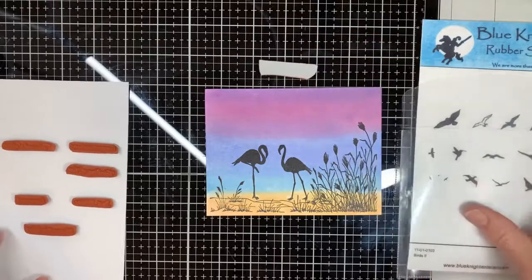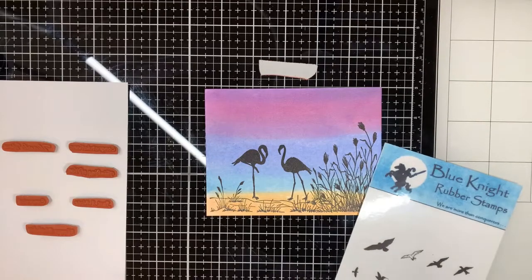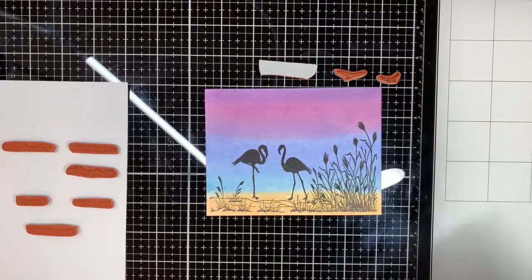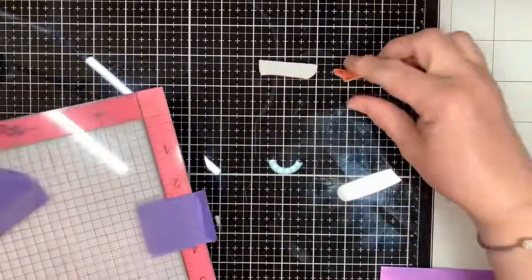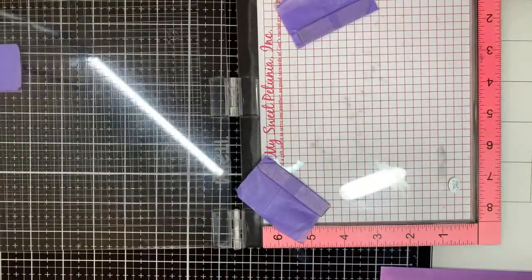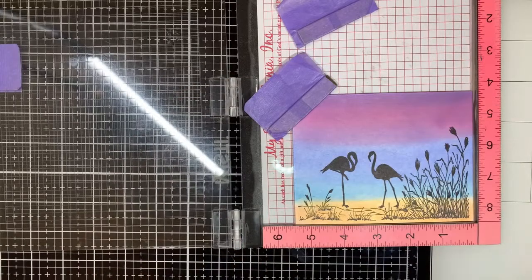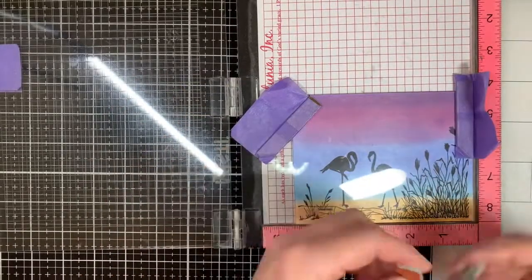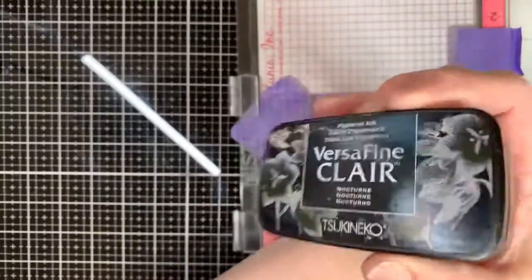Then we have this stamp set called Birds 2 — it has a lot of great birds on it. I selected two birds that I thought might look like birds you would see at the beach or at the lake. I'm going to get my MISTI back out and use it so that I can get my sentiment straight. I put a little bit of double-sided temporary tape on the base of my MISTI and I've got a piece of acetate to help me line up the sentiment.